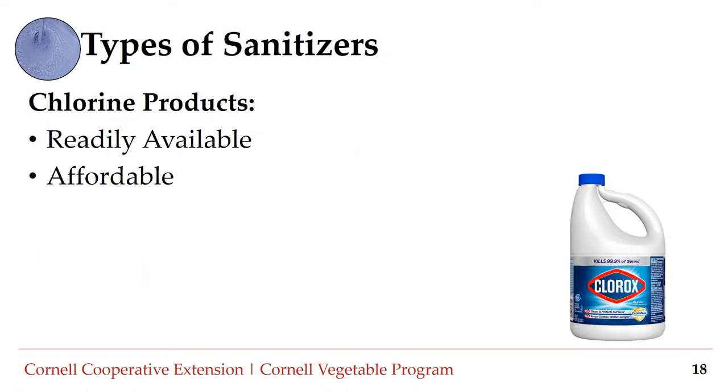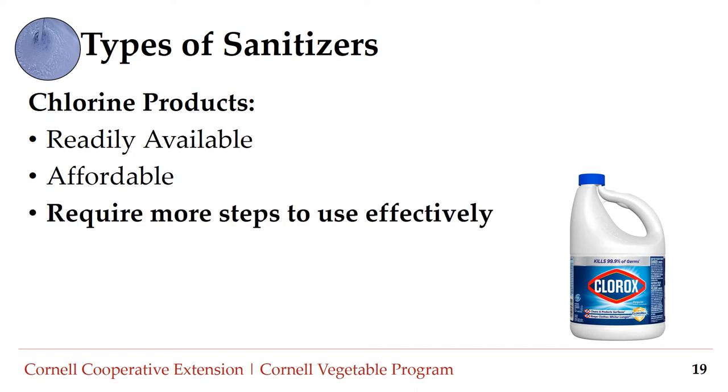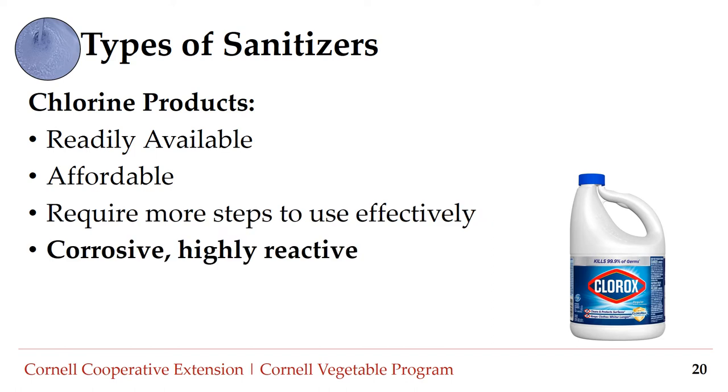There are many types of sanitizers available for use in wash water. Chlorine products are perhaps the most commonly used because they are readily available and affordable — you can find them at almost any grocery or hardware store. However, there are a few drawbacks: they typically require more steps to use effectively because temperature and pH greatly impact chlorine effectiveness. Furthermore, they are corrosive and highly reactive, and can cause harm to workers if not used properly and damage equipment over time.